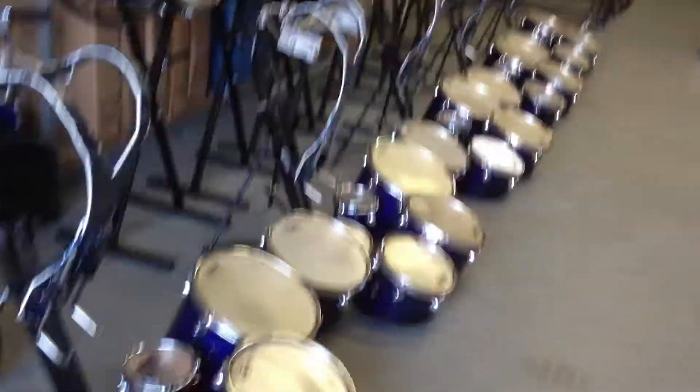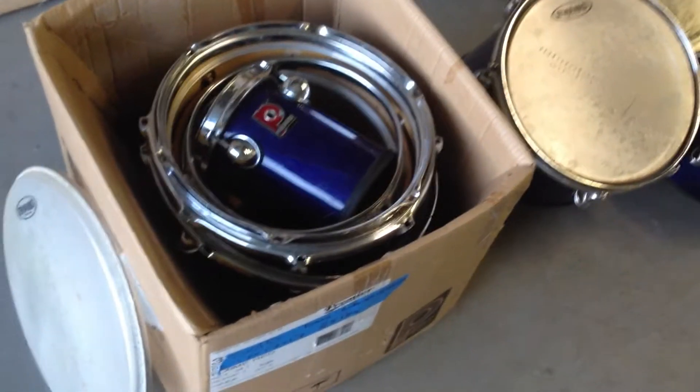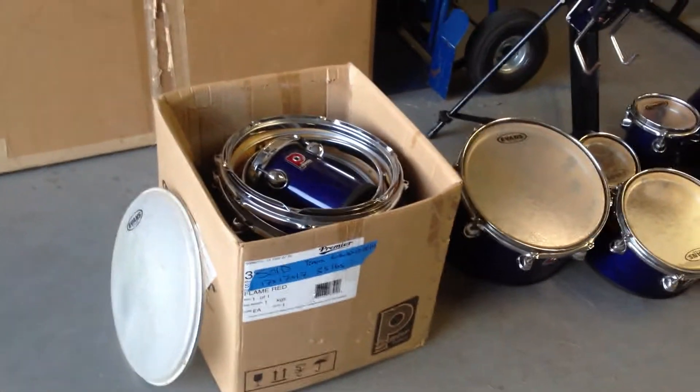One person I talked to considered just redoing the shells and getting all new hardware. Here's set number six — I packed it away to get a shipping quote from a buyer and never heard back, so it's packed away. They're the same as the rest of the sets. The bass drums use X-brace or keyboard stands but they work well for this purpose.